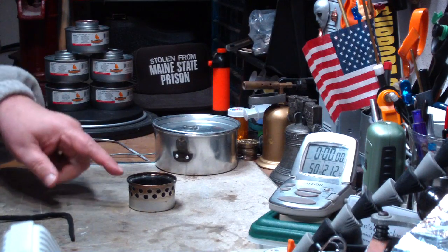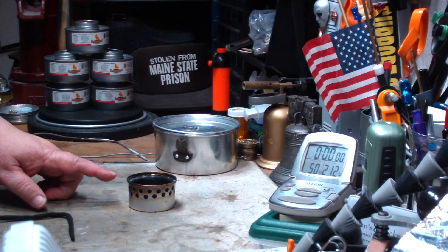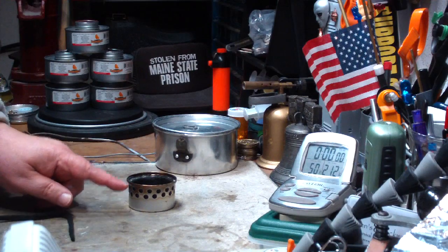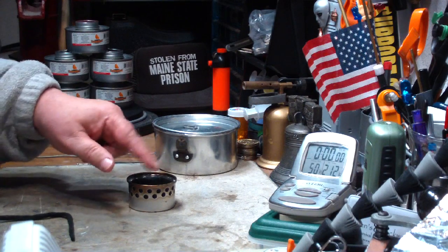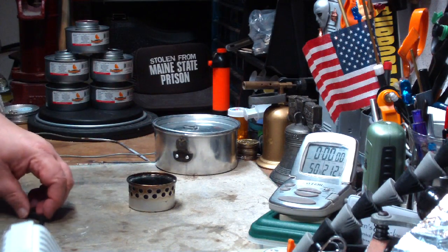Hi, Hiram here. Yesterday I did a video with this Super Cat stove that I got from Colorado Camper. It's a low pressure side burner. What I did was a kind of benchmark test so I could see how long it takes two cups of water to come to a boil with this, the way it's supposed to be used.